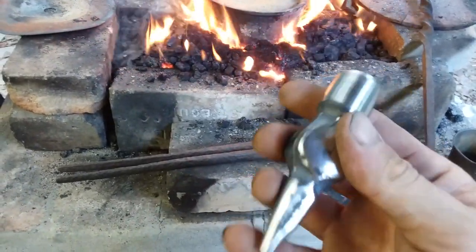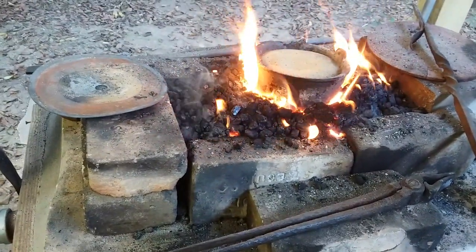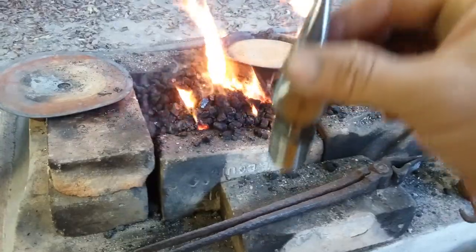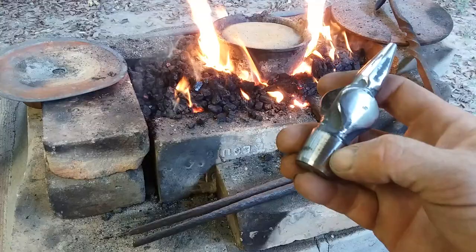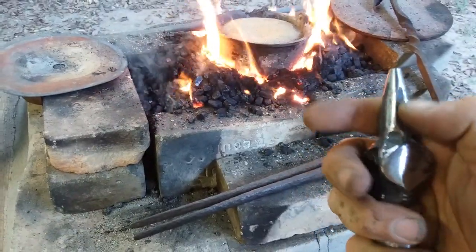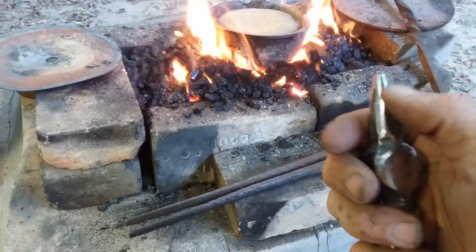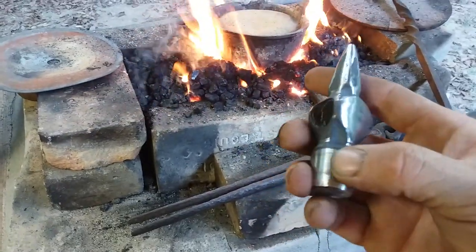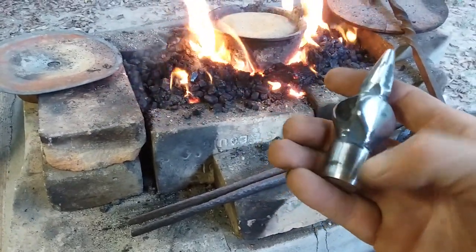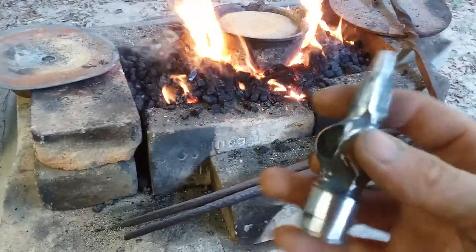When you use a pot of sand heated to a high temperature like this and you put the struck end down, what's going to happen is this end is going to get hotter than the end that's sticking up. You can watch the color run until you get a light straw up here on top. Of course the bottom will be more of a blue or purple and it'll be softer — it won't have the type of temper that the working end has.